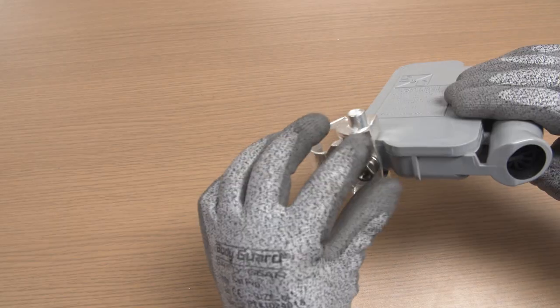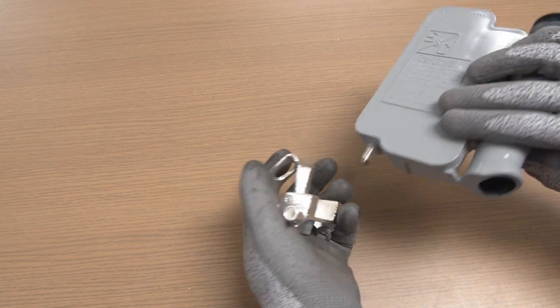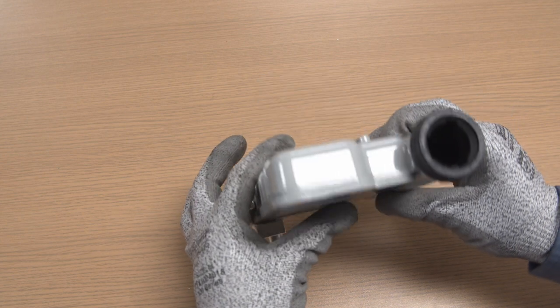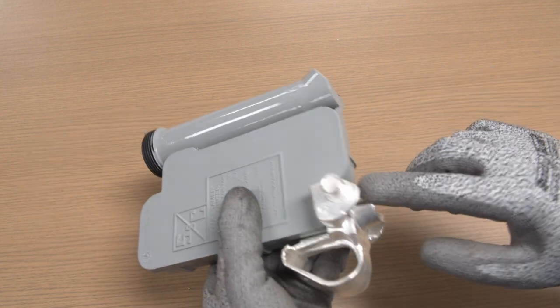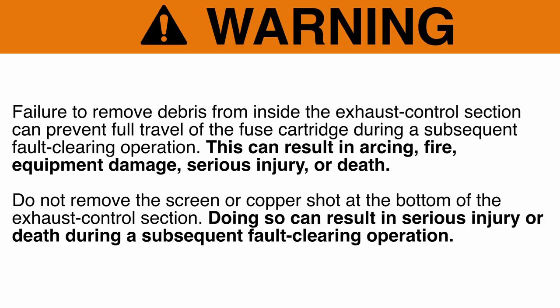If the backup limiter does not have continuity, remove the trunnion so it can be reused, and then discard the backup limiter. If the backup limiter does have continuity, it can be reused, but first remove any debris that might be inside the exhaust control section of the backup limiter. Warning: Failure to remove debris from inside the exhaust control section can prevent full travel of the fuse cartridge during a subsequent fault-clearing operation. This can result in arcing, fire, equipment damage, serious injury, or death.